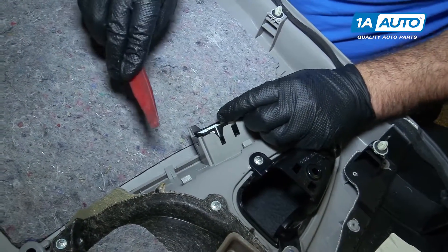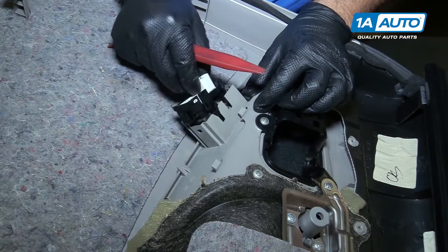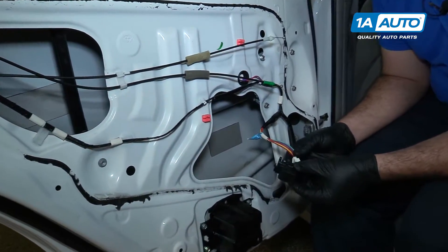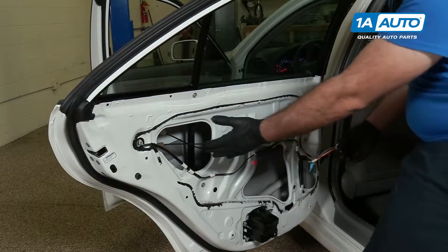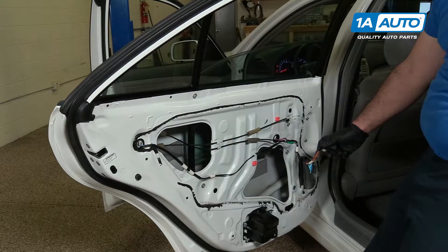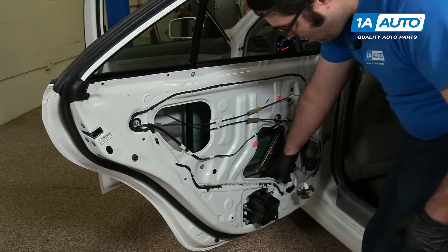To remove the window switch, I'm going to take a plastic prying tool and pry it out — it pops right out of place. Get the ignition turned on in the car. I'm going to plug in the window switch that I pulled out of the door panel. Be careful that you don't have your hand in here when you put this down — you could pinch your fingers. I'm going to put the window glass all the way down.